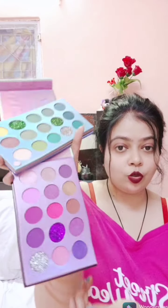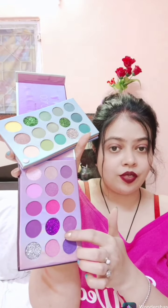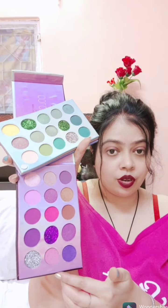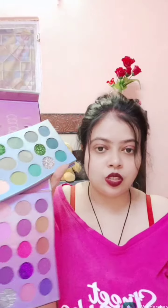Moving to the last section, it has two beautiful glitters — a wine color and a silver. The rest have some mattes, shimmers, and glitters. I'll show you all the swatches.